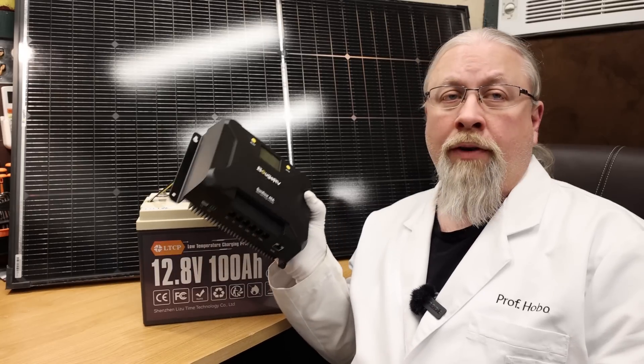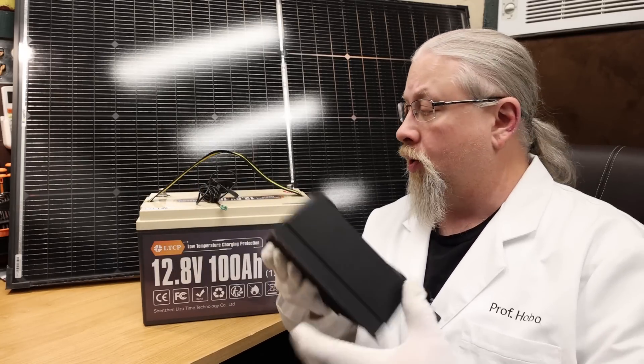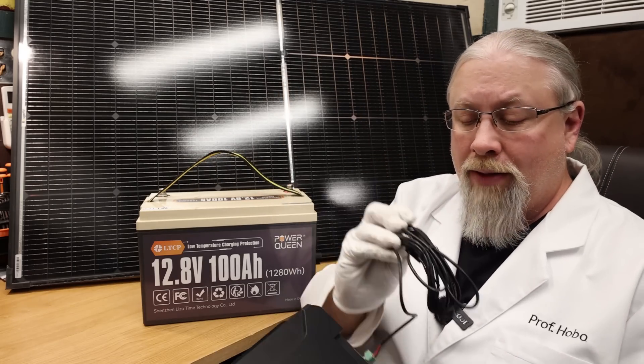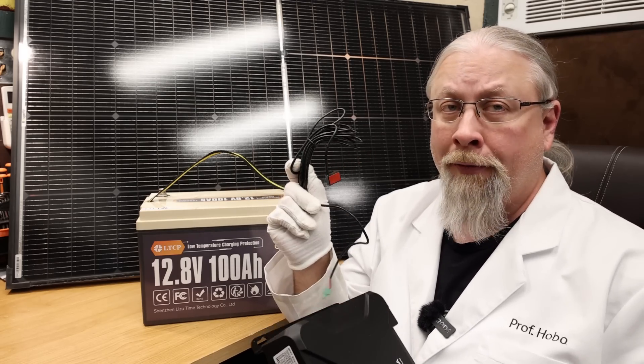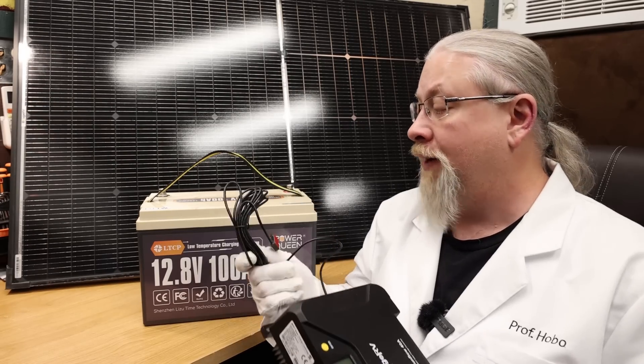We take the Topcon solar panel outside to a secret location to perform all kinds of crazy experiments on it. For our first test, we're going to use Bouge RV's new Sunflow 40-amp MPPT solar controller, which has a low-temperature sensor. You can plug this in, put it on your battery, and when your battery goes below freezing, the solar controller will stop charging — which is fantastic.